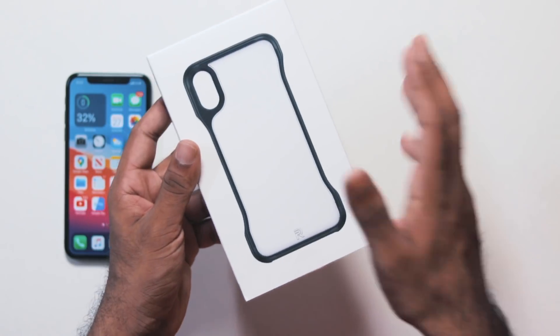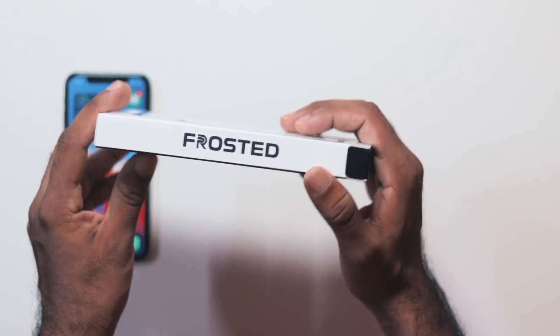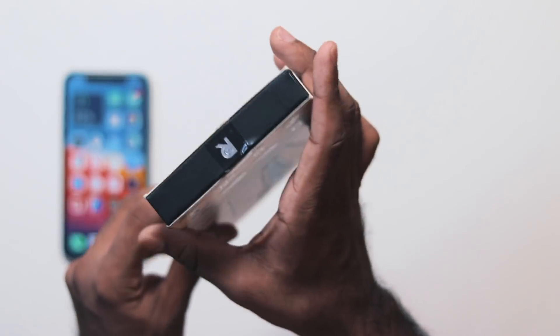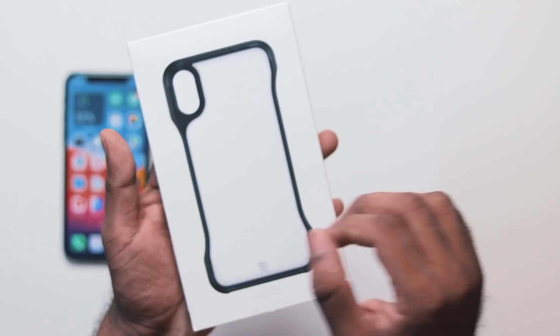Then we have the case unboxed. I'm using the frosted case. There is a logo on the back side and a Rubble icon. There is also a logo on the other side of the case and a cover.